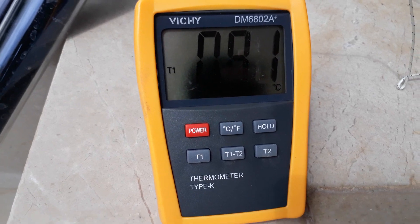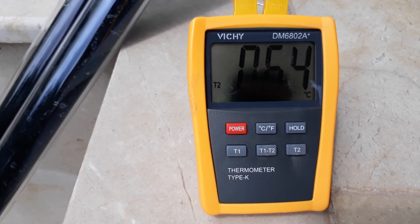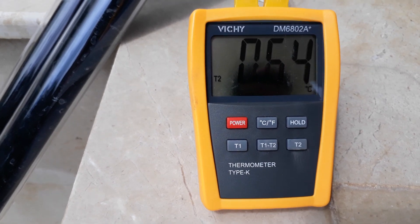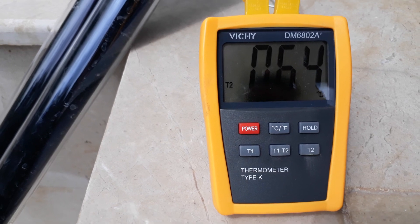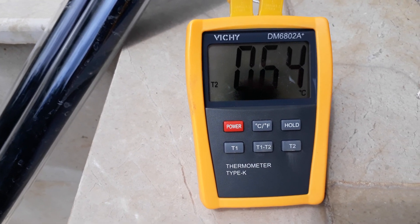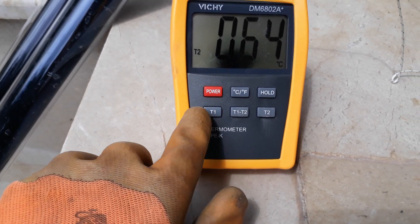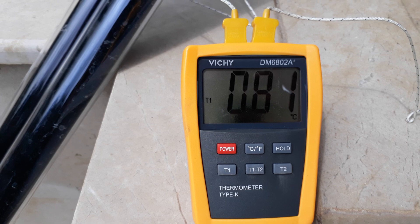So the left one is 81 degrees C and the right one is 64 degrees C. You can see that the difference between these two is entirely due to the effect of the vacuum space between the two tubes.